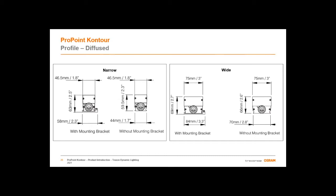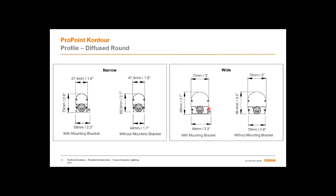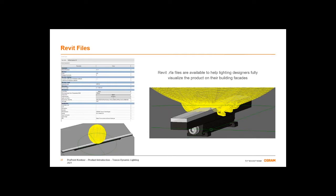Here's a quick look at the compact profile of these fixtures — the flat lens in a narrow and wide configuration. We took a lot of care in the development of this product line so that the luminous surface of both the narrow and wide were homogenous. So you can mix and match those line weights on your project without one fixture type overpowering the other. I also draw your attention to the super low-profile mounting bracket, which is one of the core features of the ease of installation of this product.